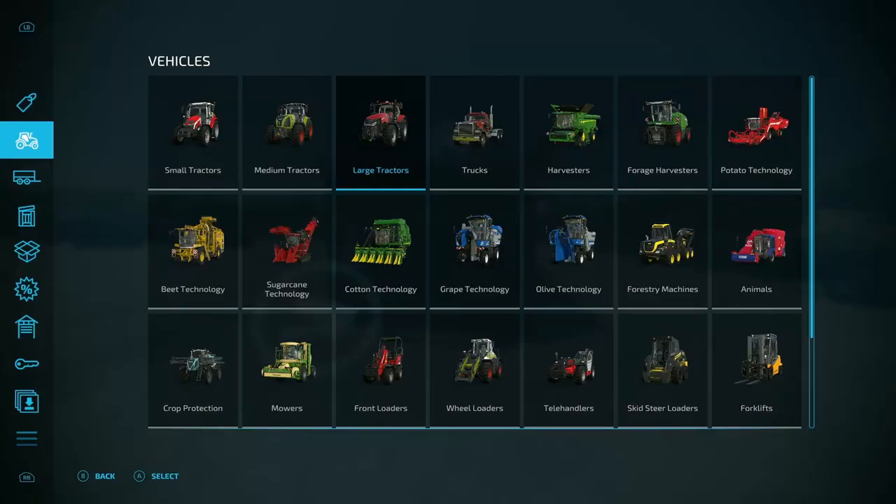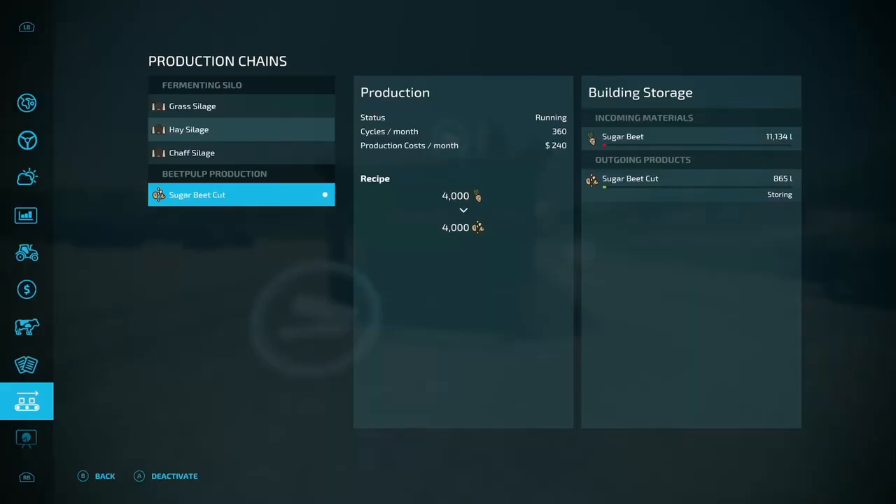If you actually look in here, there's 11,000 liters in there and that bar has barely moved. So you could probably put 100,000 liters, if not 200,000 or 300,000. You're going to be able to fit whatever you take off a field in here. Maybe if you get over a million liters, maybe not — but you're going to be able to fit a lot.